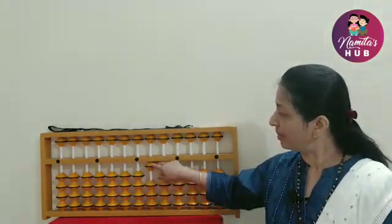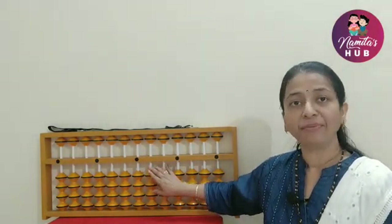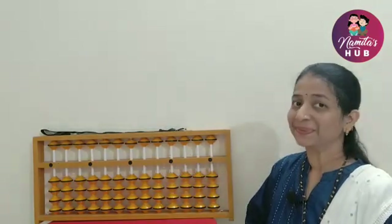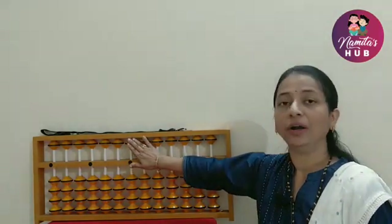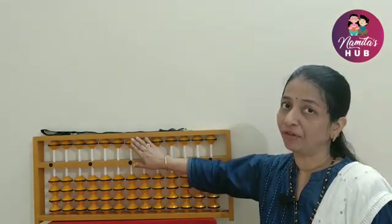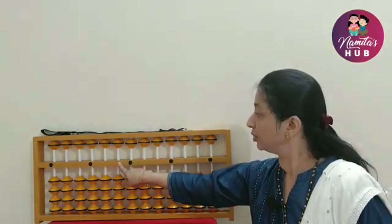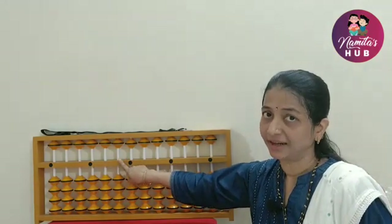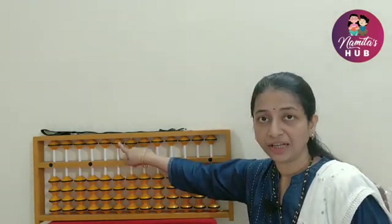On these rods, there are movable beads. These beads play an important role in performing calculations. The beads on the upper part are also called heaven beads. There is only one bead on the upper part, and it holds the value of 5 on the unit's point. Moving further towards the left-hand side of the unit's point, there is the tens rod, and the value of this bead is 50.